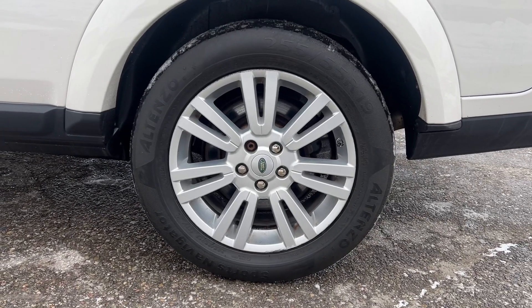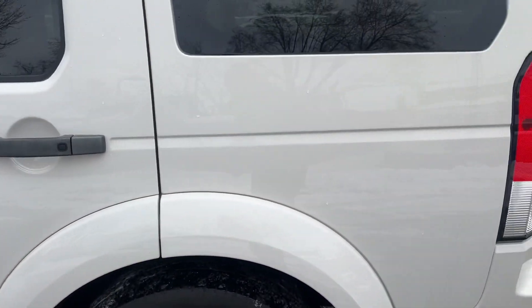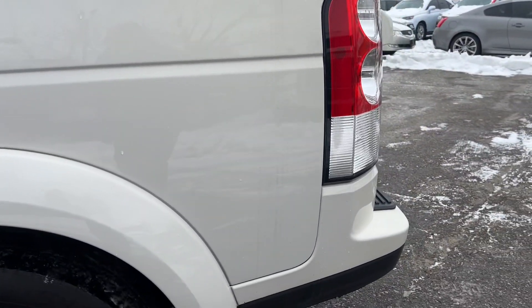Driver's side rear wheel and quarter panel — nice and neat.